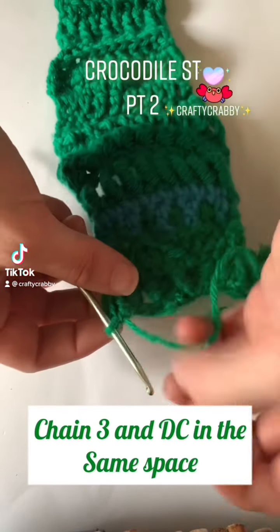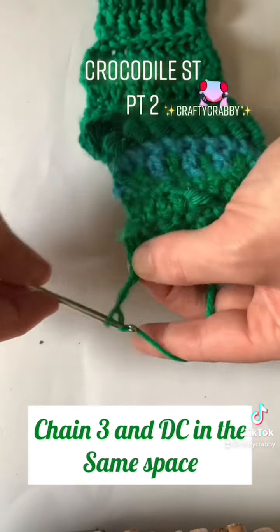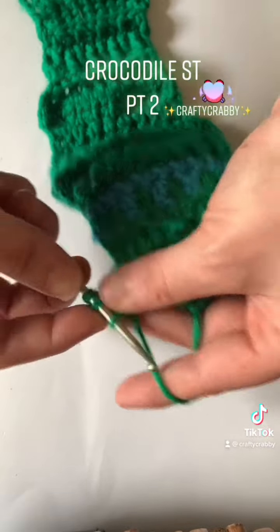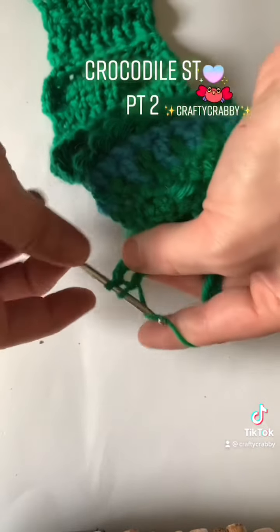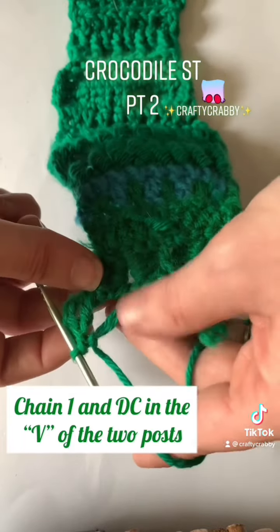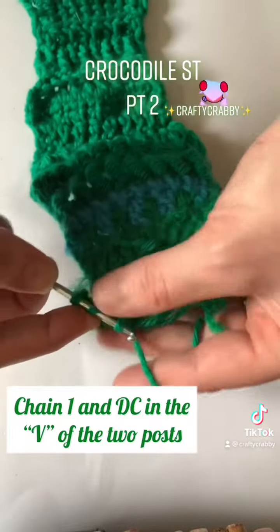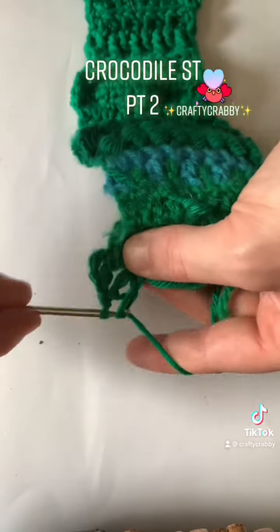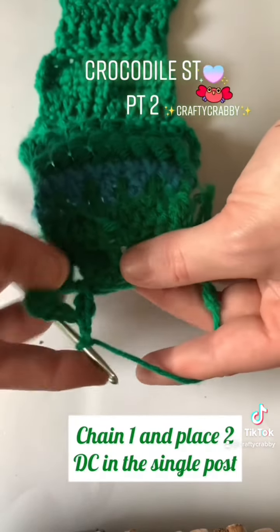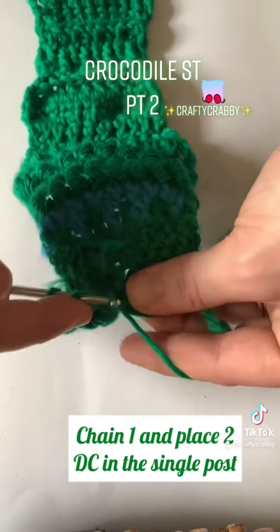Good morning. We are going to be doing the crocodile stitch again. We'll be chaining three and placing a DC stitch inside that same spot. We're gonna chain one and place one DC to one DC in that V stitch. We're gonna chain again and place two DC inside the one DC from the previous row.